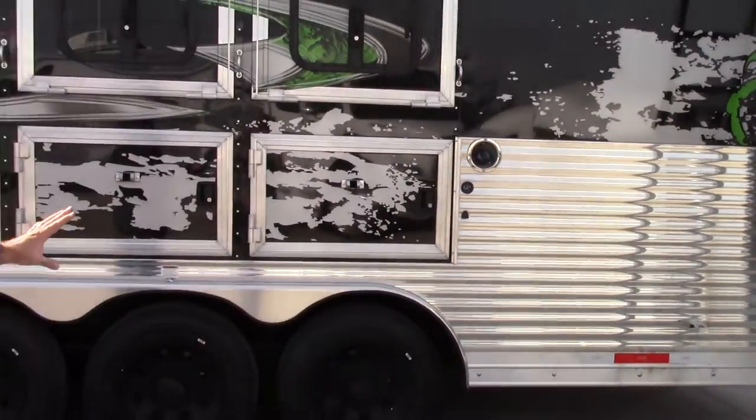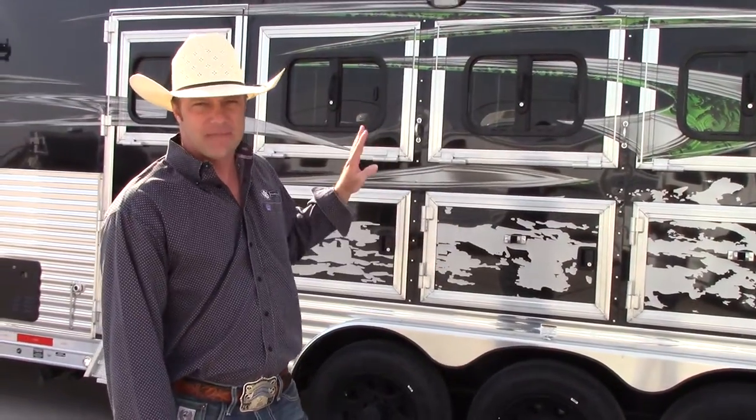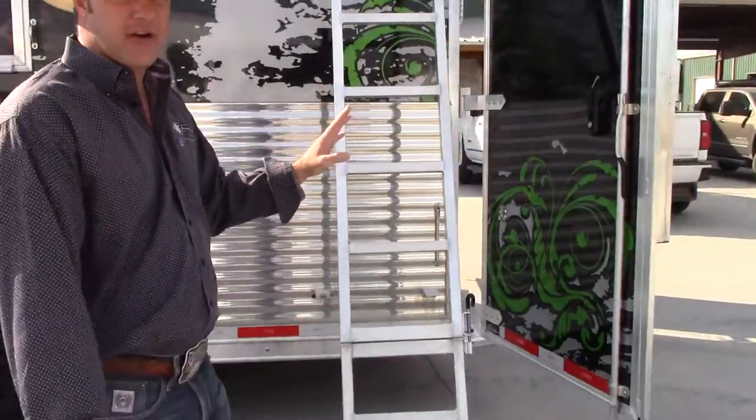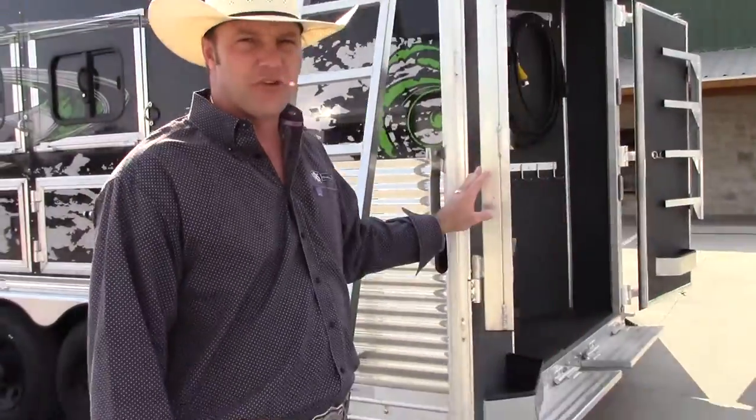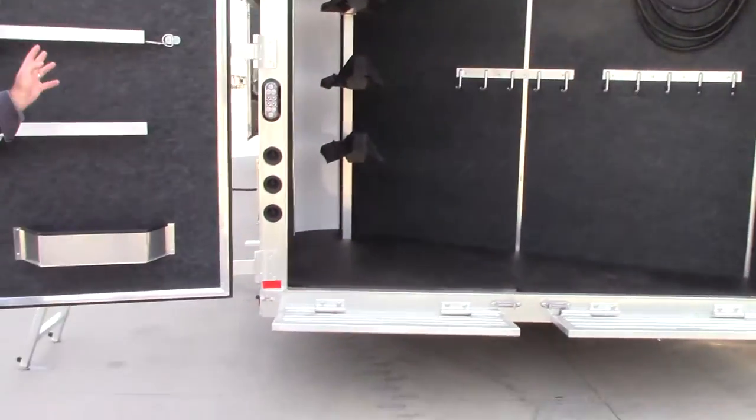It has blacked out aluminum wheels, three 7,000 pound axles. As we make our way around to the full rear tack, you'll see that it's got double doors for a full wide entry.